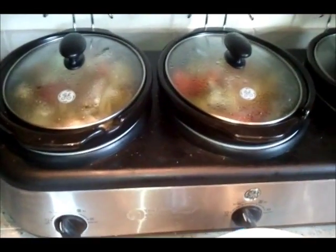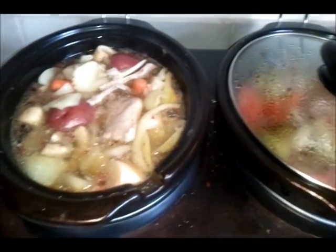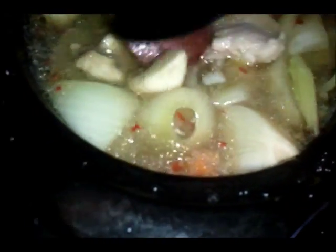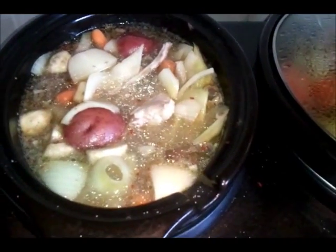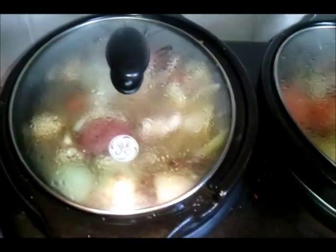Let me check on the rabbit stew — it's been three hours. Look at that, smelling so good. Look at the juices. You can see a piece of rabbit — all tender and moist. The potato is probably still too hard. But it looks like everything else is pretty much done. We still have about three more hours to cook, so we'll come back and do a plating and taste test.